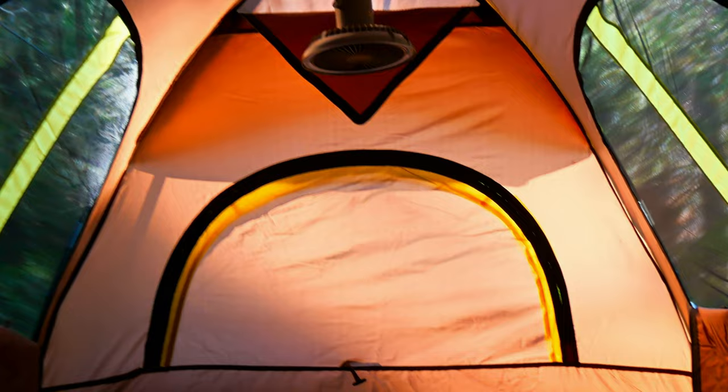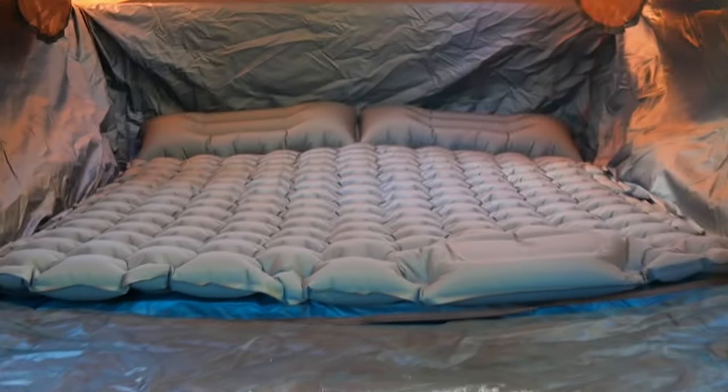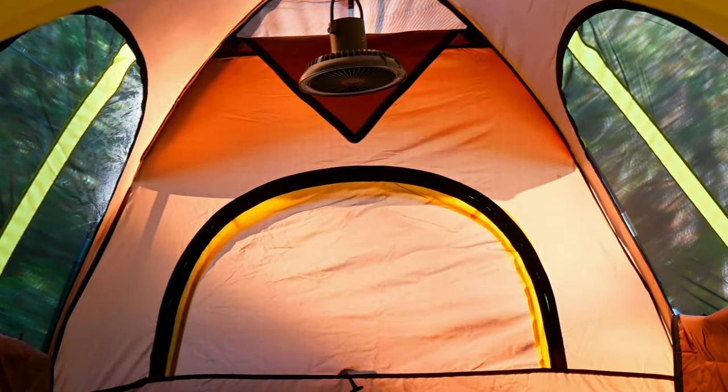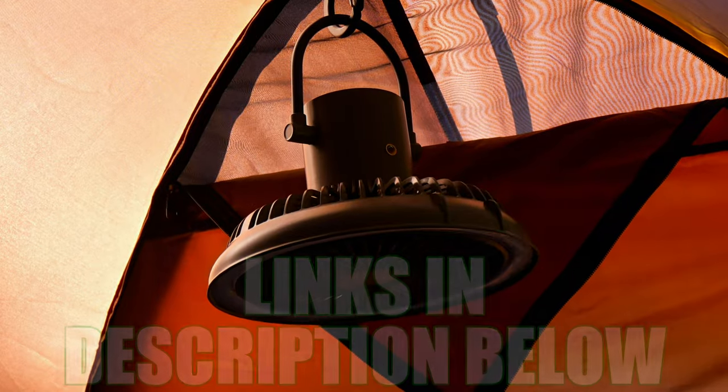Now let's step inside and check out the interior. This thing is spacious. It comfortably accommodates two people and there's plenty of headroom to move around freely. Here's how it looks inside with our double sleeping pad laid down. Also, there's some built-in pockets for gear storage and a nifty hook inside to hang a fan, a light, or this sweet little camping fan light combo.